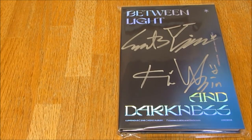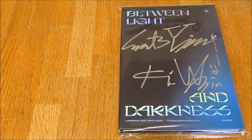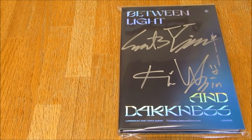Hello everybody, so today I'm unboxing Luminous, their second mini album, Between Light and Darkness. I'm very, very excited because Luminous are one of my favourite, favourite boy groups. They're also one of my favourite rookie groups. And yeah, let's just take a look.